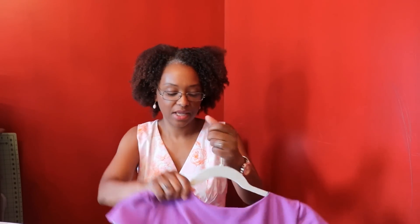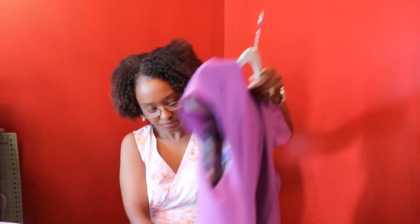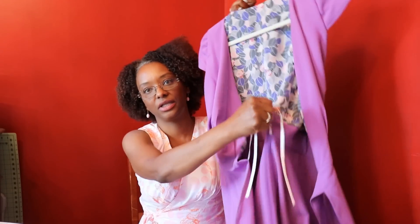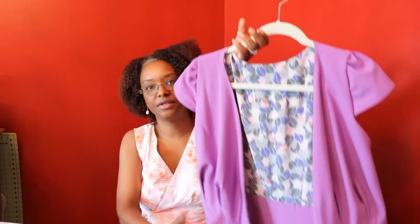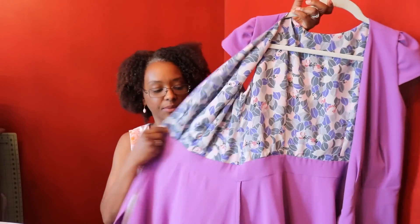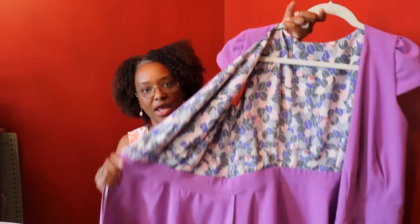I really like this style because you don't have to worry about it popping open — that had been my fear about sewing a true wrap dress pattern. Because of the ribbon, it ties very securely so you don't have to worry about it flapping open. And she gives good detail on how to install the ribbon to the skirt portion of the pattern.